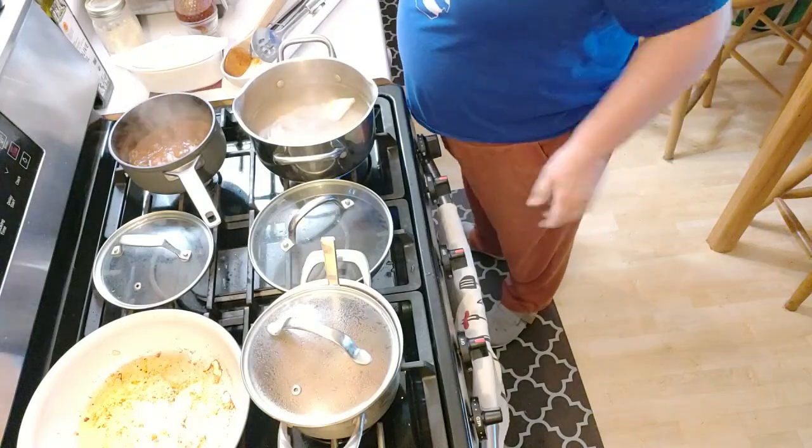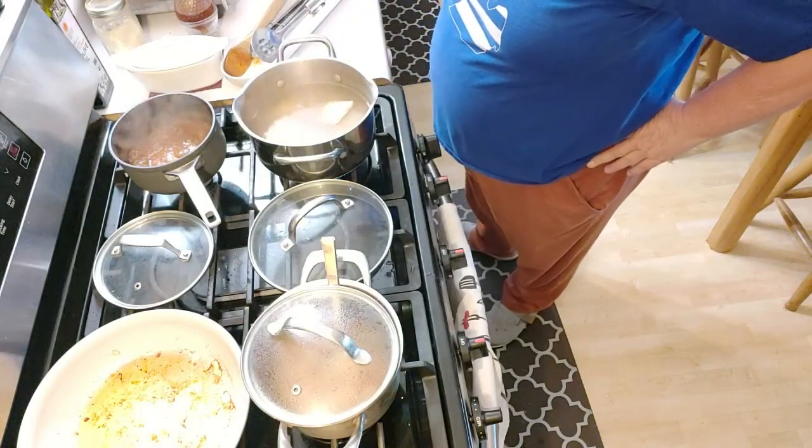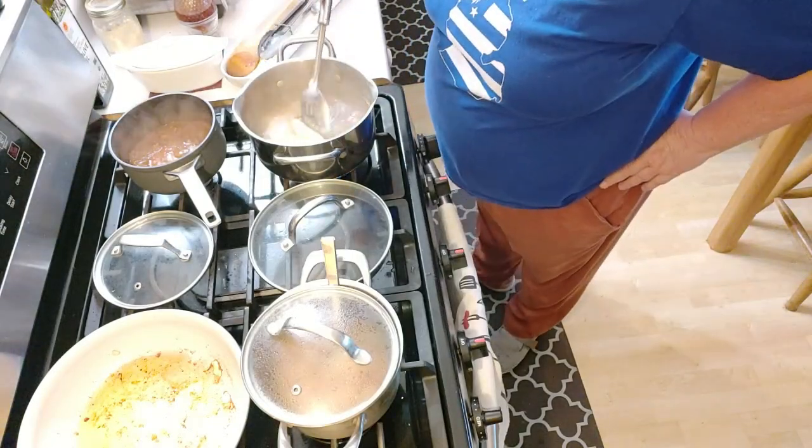The chicken's done. The potatoes are done. The only thing left to do is cook raviolis.